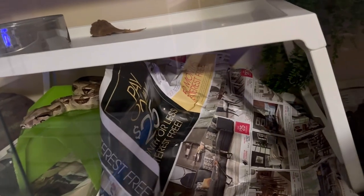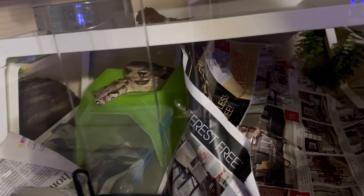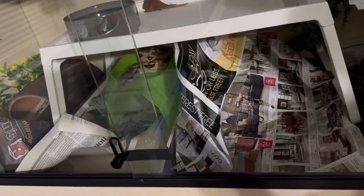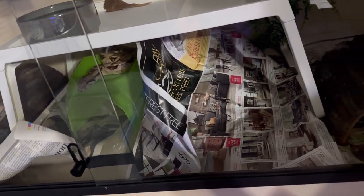And this is Tsunami's enclosure. There she is! But look at what she did — she totally redecorated everything in there. She just decided to do her own thing with the newspaper.